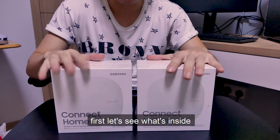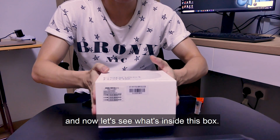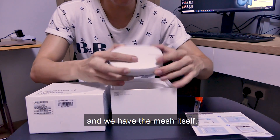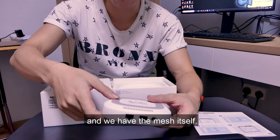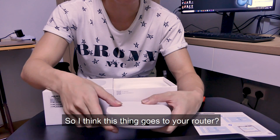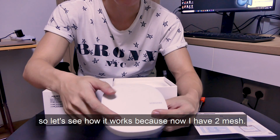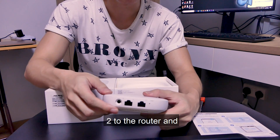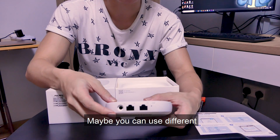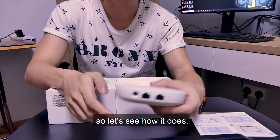I removed the wrapper — inside the box we have the quick start guide and the mesh node itself. It requires power and has input and output internet ports. It's interesting because it says it's a mesh, and now I have two nodes. I'm not sure if I'm going to connect both to the router and exactly how the signal gets sent out — maybe using different internet points in the house, but I don't have that many internet points around.